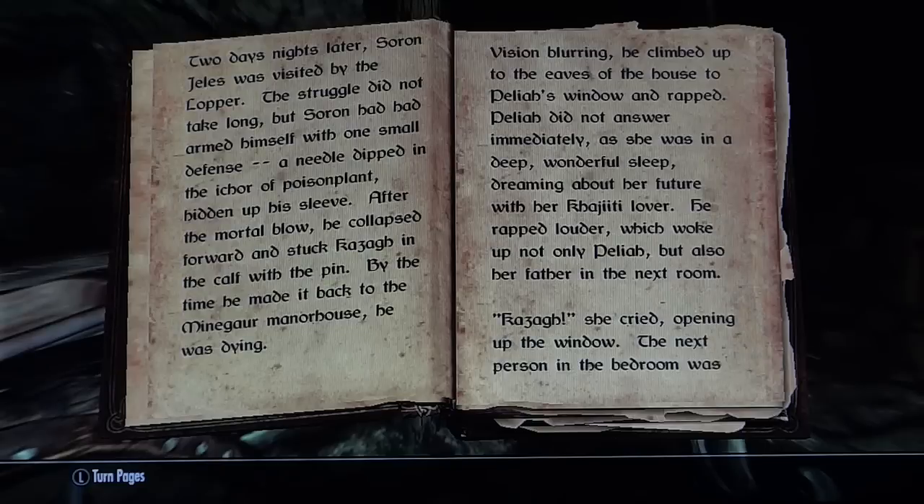Two nights later, Soren Jealous was visited by the lopper. The struggle did not take long, but Soren had armed himself with one small defense: a needle dipped in the ichor of a poison plant, hidden up his sleeve. After the mortal blow, he collapsed forward and struck Kazag in the calf with the pin. By the time Kazag made it back to the Mein Guar manor house, he was dying.